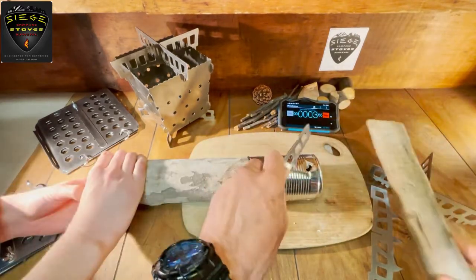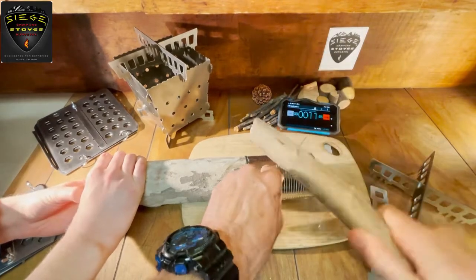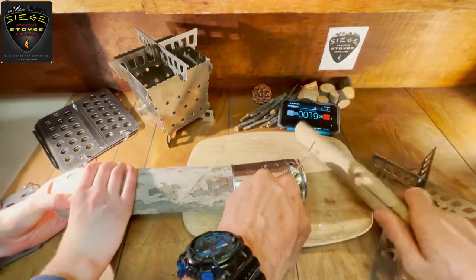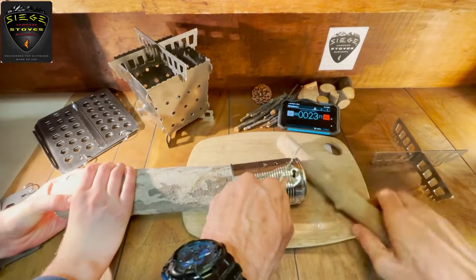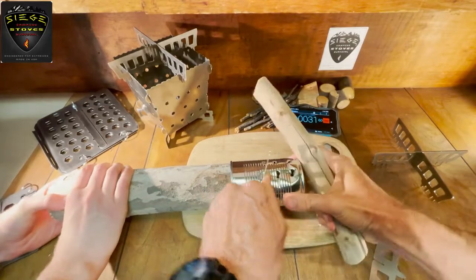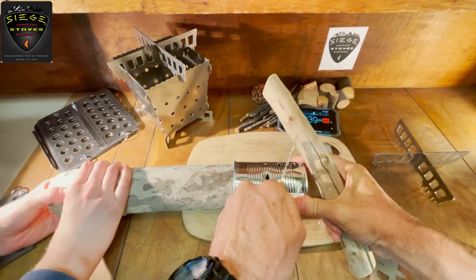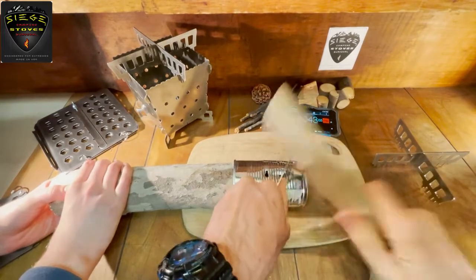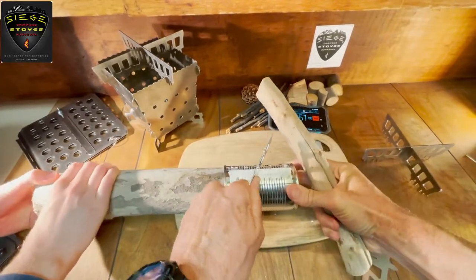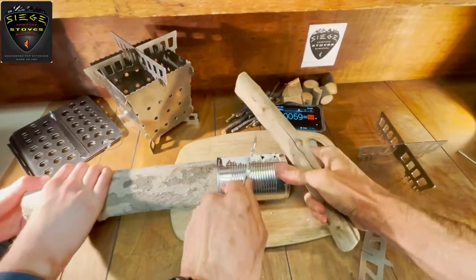So we've got tap, tap, twist. Another one — tap, twist. Turn it and do the next one. You can often do it with one tap, especially with a bigger can. Go up about maybe a little more than halfway, maybe two thirds of the way. Take any old stick. For survival, you can get this ready in about two minutes.